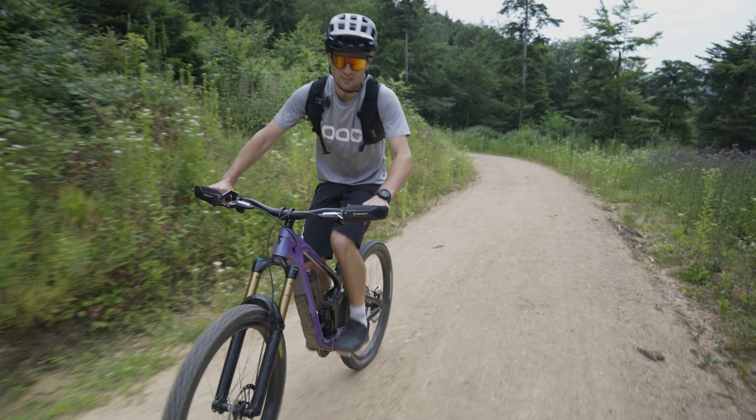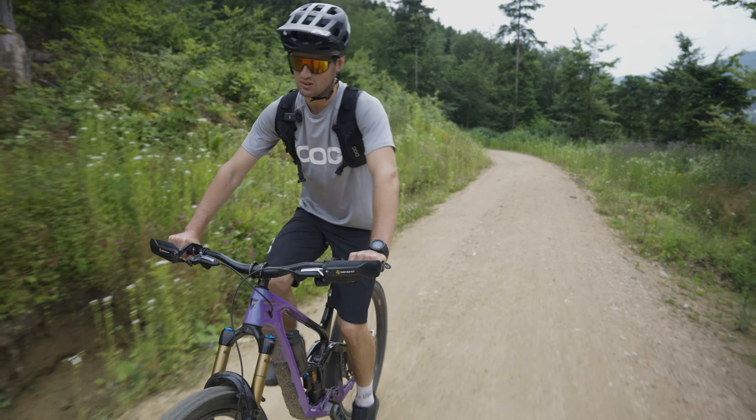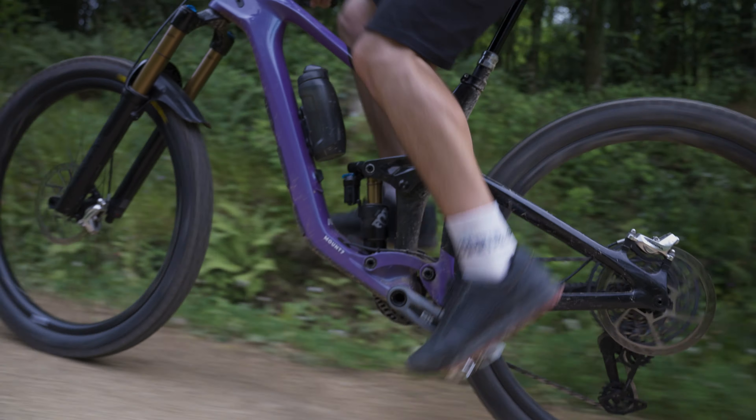Hi everyone, my name is Bohdan. I'm a team rider for Mount 7 and today I want to talk about my new bike for the 2024 season.